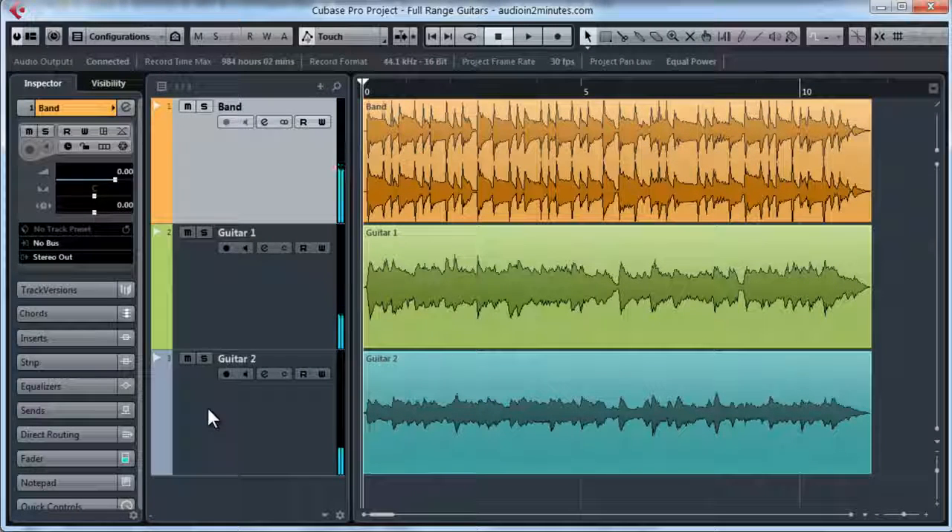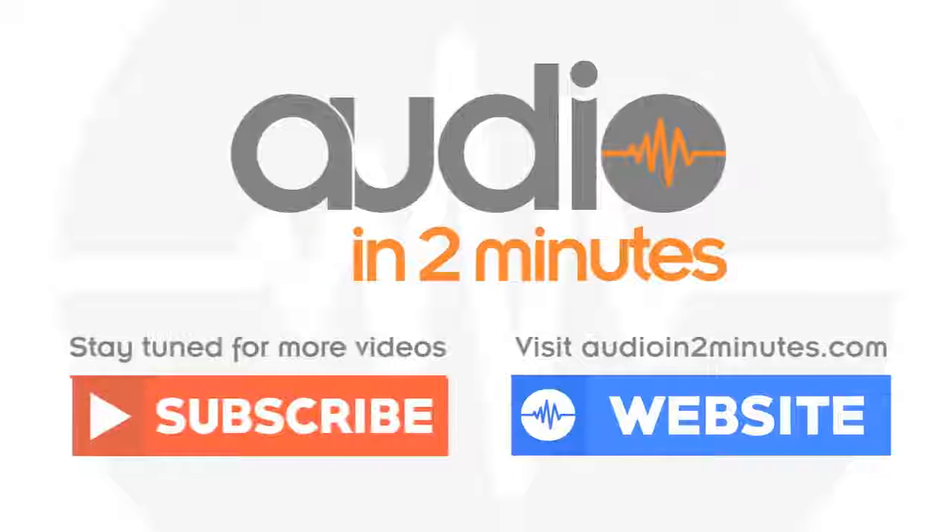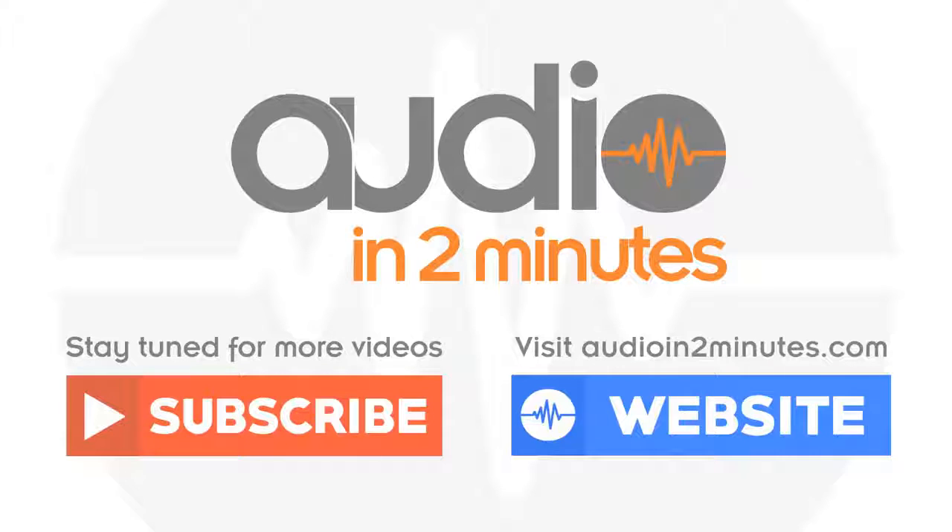You can also try this effect with other instruments, like for example a piano. I hope you found this useful. Please subscribe to my channel and visit AudioIntoMinutes.com for more information. See you next time.